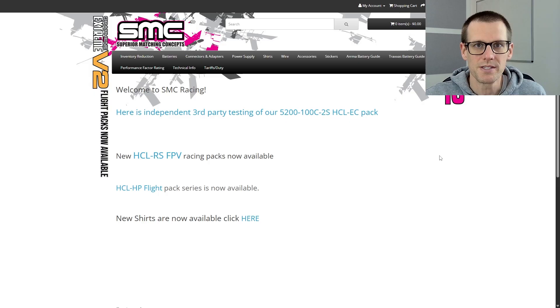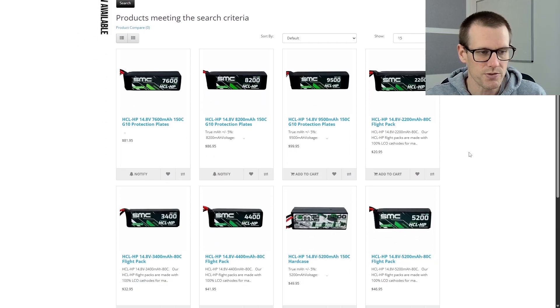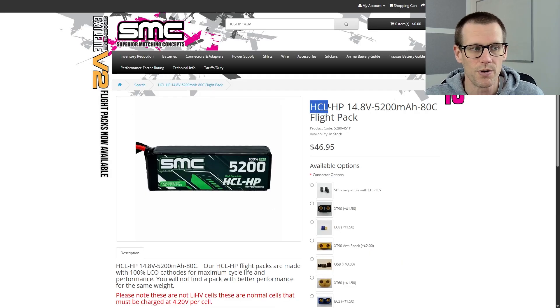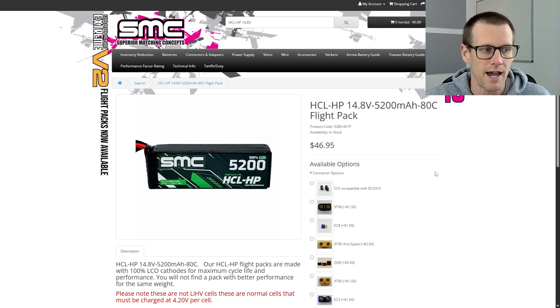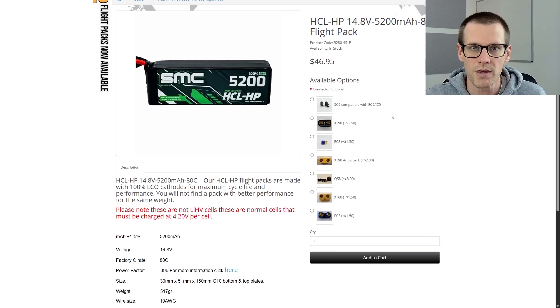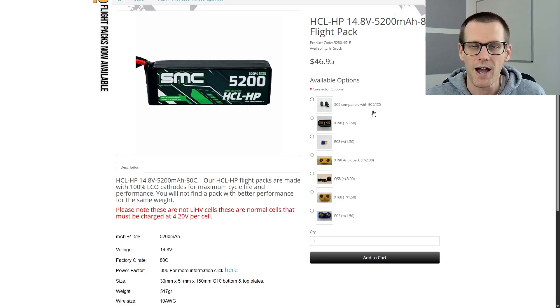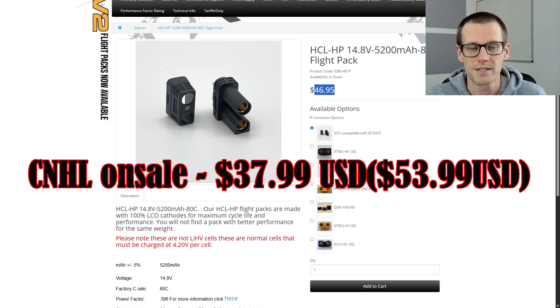Here we are on the SMC website. We're searching for the 5,000 milliamp hour pack. We now have the search results — looking for the ADC flight pack, which is the high cycle life, high performance version of the packs that SMC has to offer. Just like what we saw in previous videos with SMC, you have the ability to select the connector that works best for you. In our case, we already have the SC5 connector installed, which matches our comparison battery. This SC5 is compatible with EC5 and IC5 connectors.